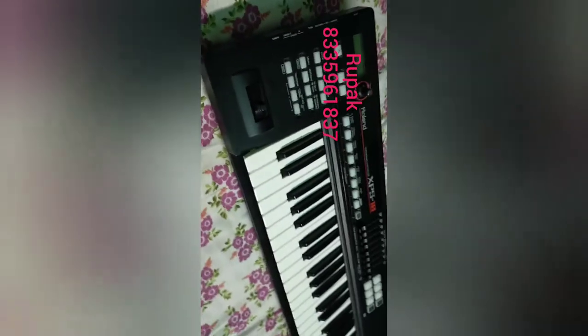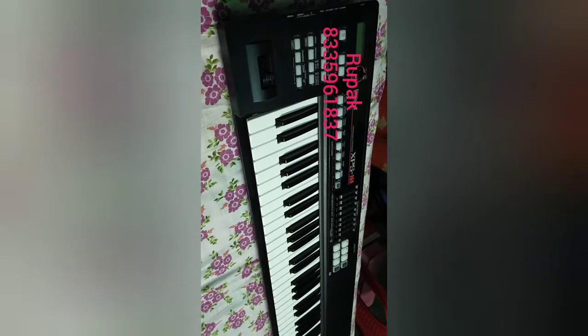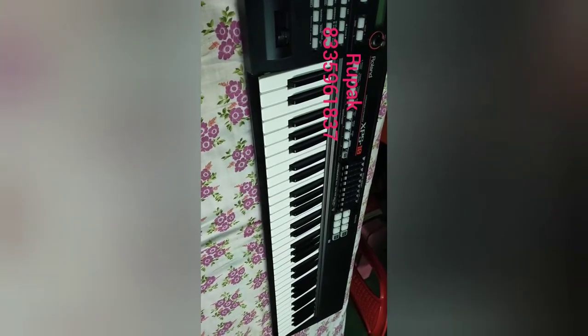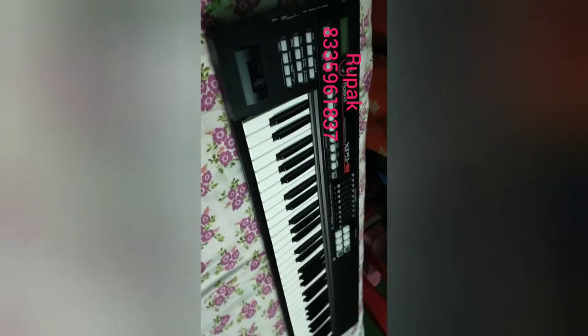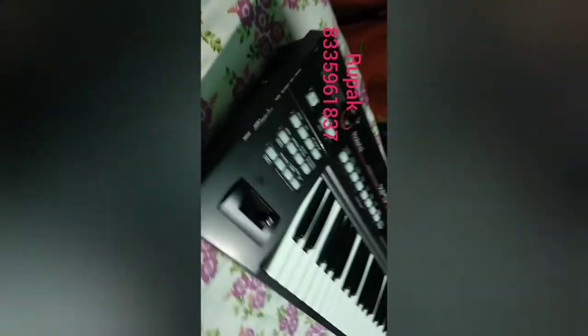Today we are going to review this keyboard, which is the Roland XPS 10. The Roland XPS series is the best beginner model. It is a very wonderful keyboard which has a low budget range but a professional keyboard model. It is the best model in around 40,000 range. Indian tones are very good.